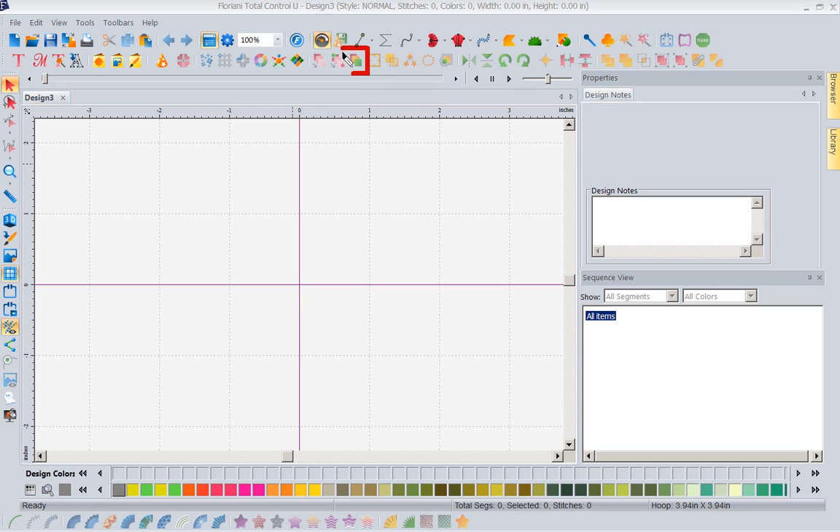This is our new color sort icon. You've had optimize sequence, optimize exit and entry points, and now we have color sort. This is a wonderful feature, but what makes it so exciting in our new Floriani software is it's a smart color sort. We've had color sort in this industry for quite some time, but it was like throwing the dice. Half the time, the whites of the eyes would stitch over the pupil because it linked the white to some other white in the design. I'm not saying that will never happen with Floriani's new color sort, but I have tried it several times and so far it has bingoed every single time.